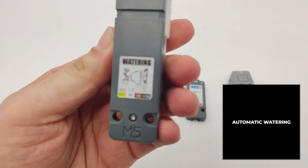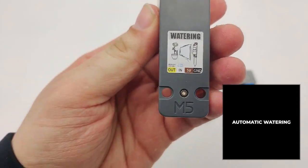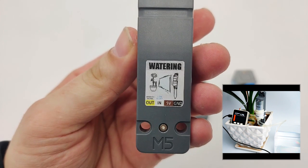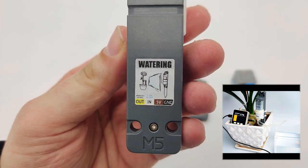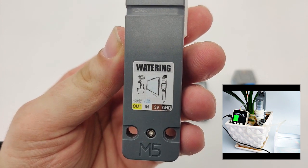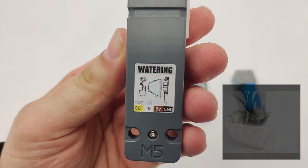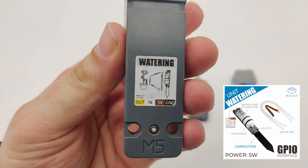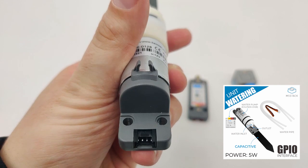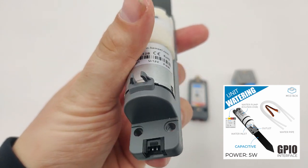If we take a look around here, we can see that the watering unit has four pins. The first one is an output pin used for the analog signal output. The second one is an input pin used to turn on and off the pump, which we use to pump water. Then we have five volt and GND in order to control both modules together. It's a grove interface, so it's compatible with all the M5Stack family.